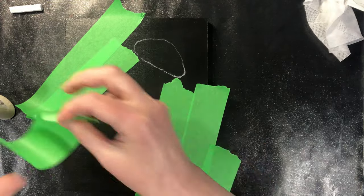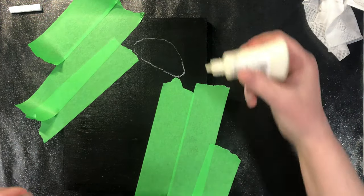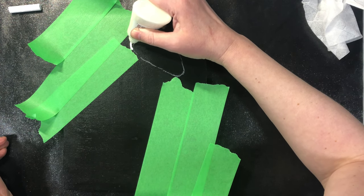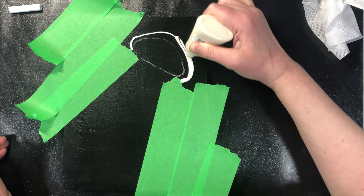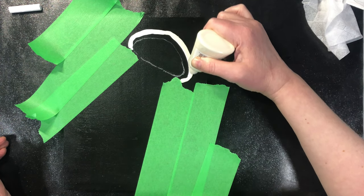Tape is really the easiest way. Now I'm going to use a masking fluid with a fine tip to do the top area there.